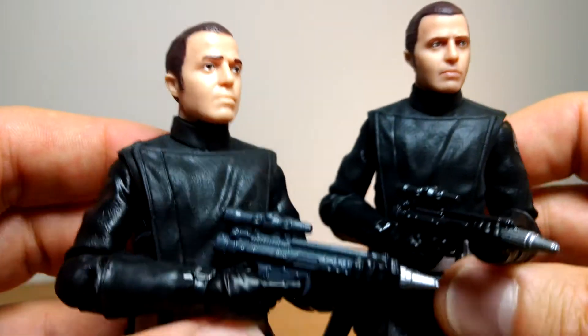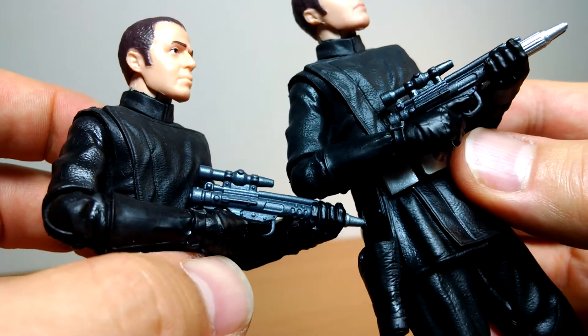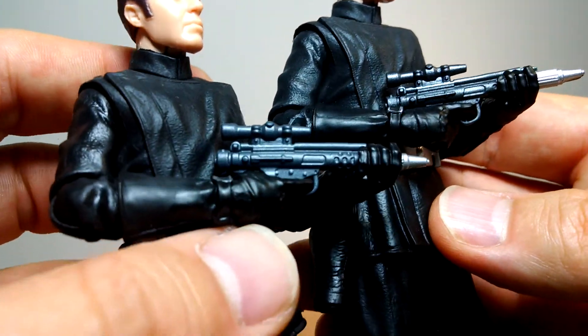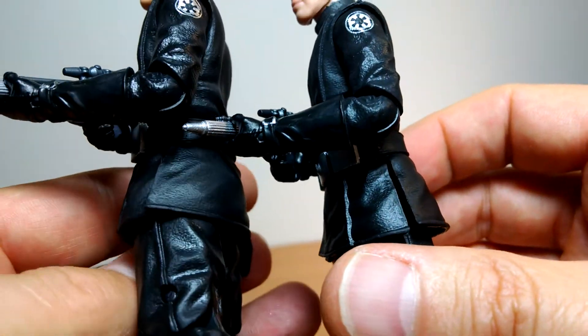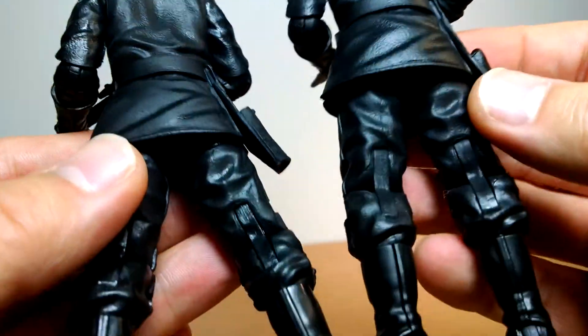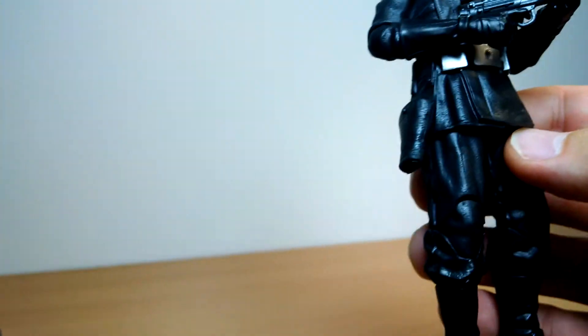The blasters look to be pretty much the same, though the previous release had a much lighter gray; this one is much more black, probably a bit more accurate. Other than that, the figures are identical — no real difference whatsoever, just mild paint differences and the hair, but the same figure overall. The holster is the same, everything is the same.